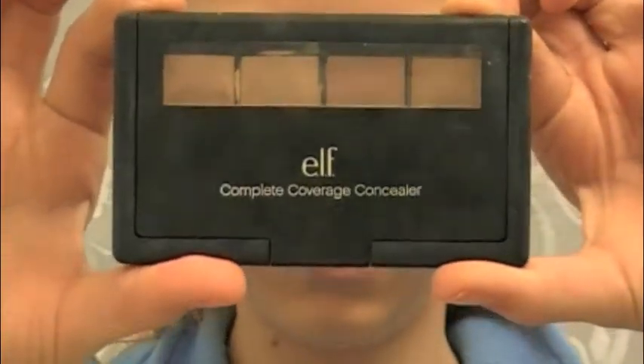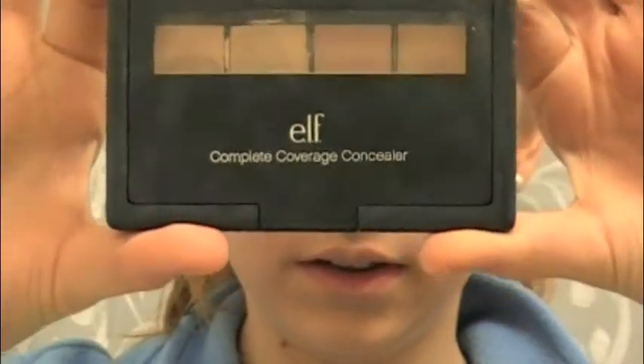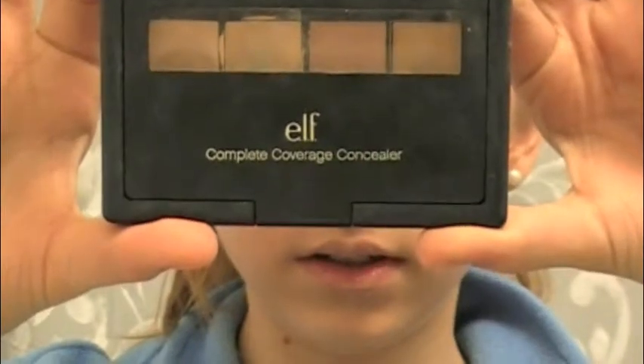So since this is an eye tutorial, I'm going to be starting out with the Complete Coverage Concealer by e.l.f. and I'm going to use this as an eyelid primer so that my eyeshadow just stays on.